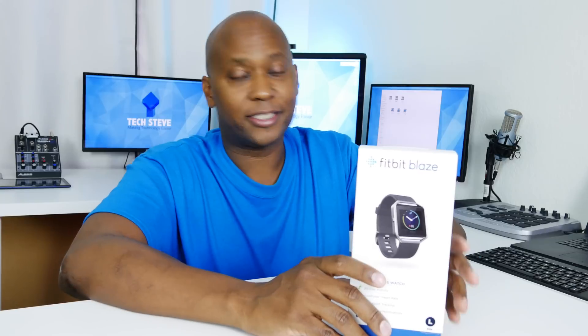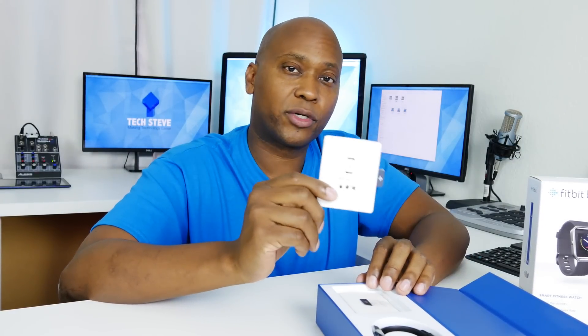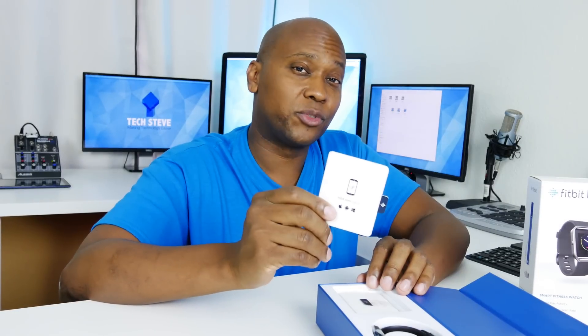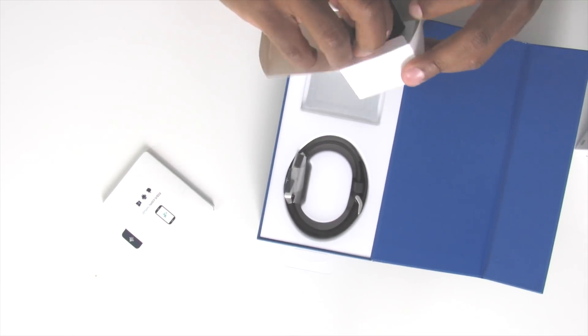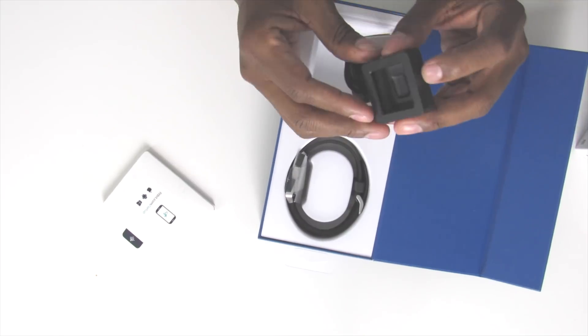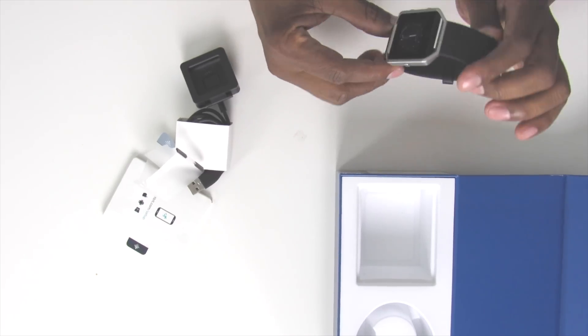Let's go ahead and do an unboxing on the Fitbit Blaze and see what's inside. One cool thing you get is a little setup guide that walks you through how to get everything up and running. Keep in mind this will work on a PC, a Mac, any kind of Android or iPhone device. Here you have the charger base — before on previous Fitbit models you could just plug it in with a USB cable, but now it has a docking base. And here we have the Fitbit device itself, available in large or small — really it comes down to band size.